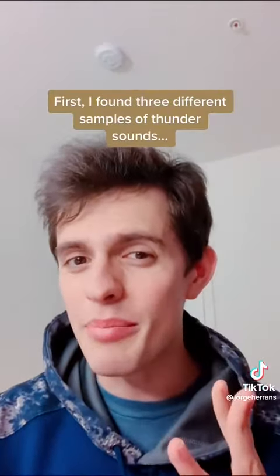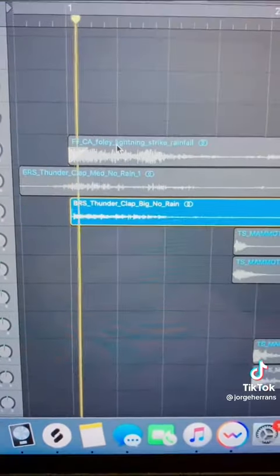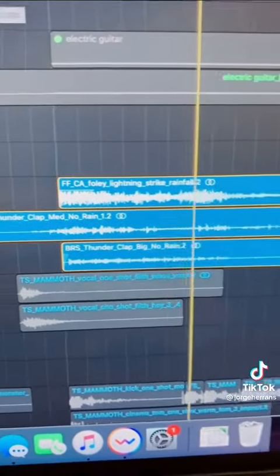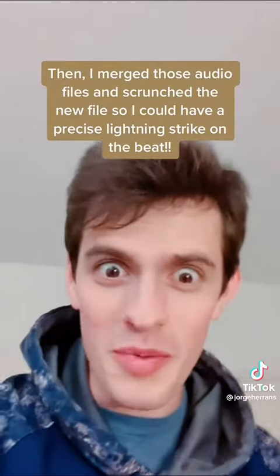The first thing I did was find three different samples of thunder sounds. I aligned them so that they strike at the exact same time. Then I merged those audio files and scrunched it up so I can have a precise lightning strike that's part of the beat.